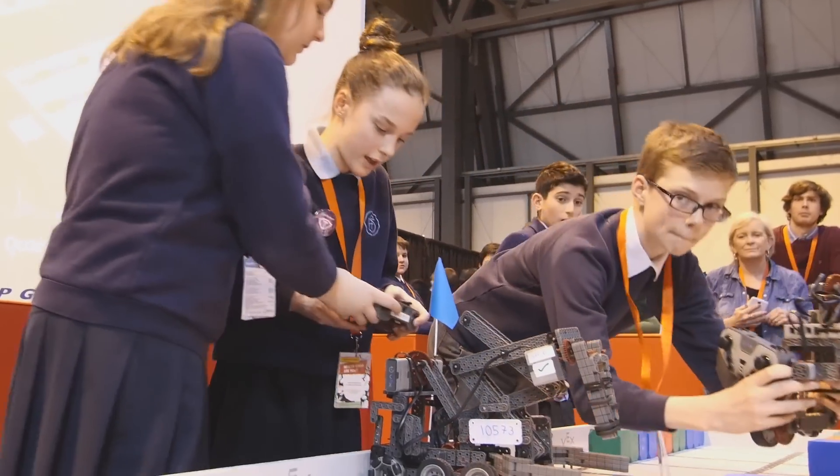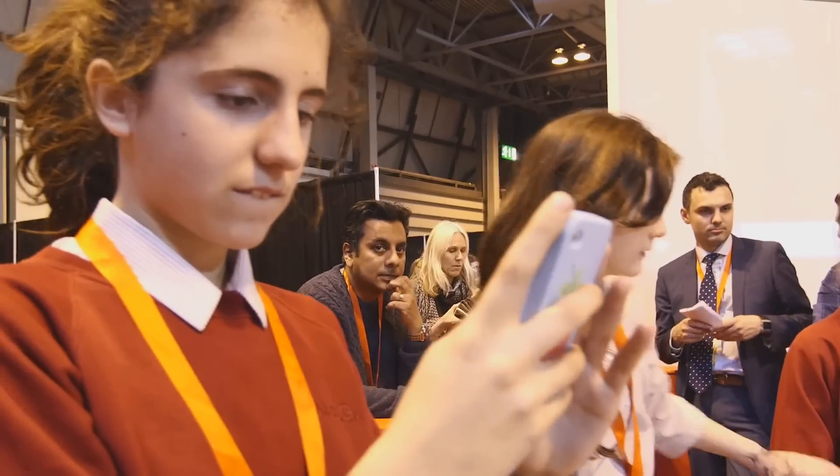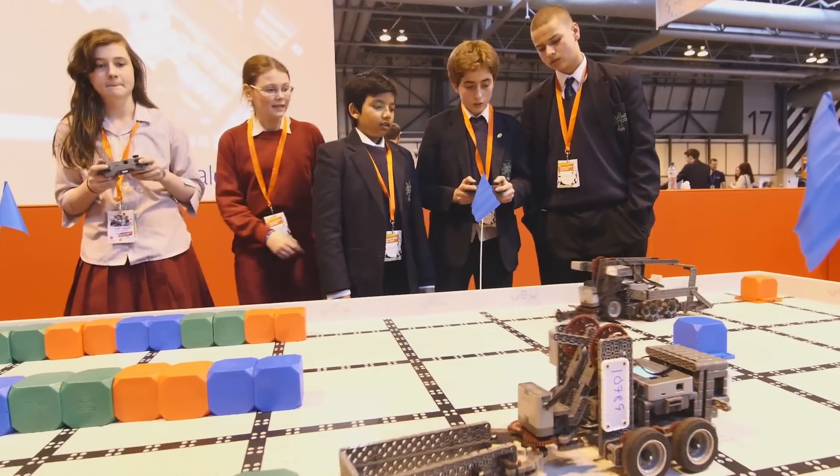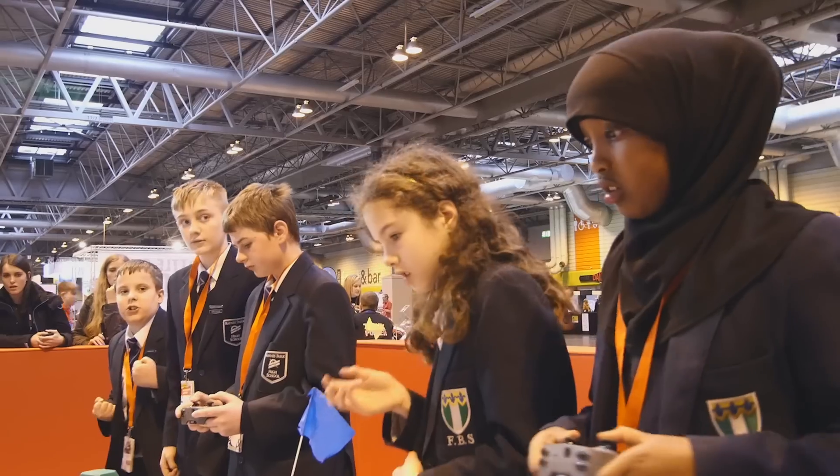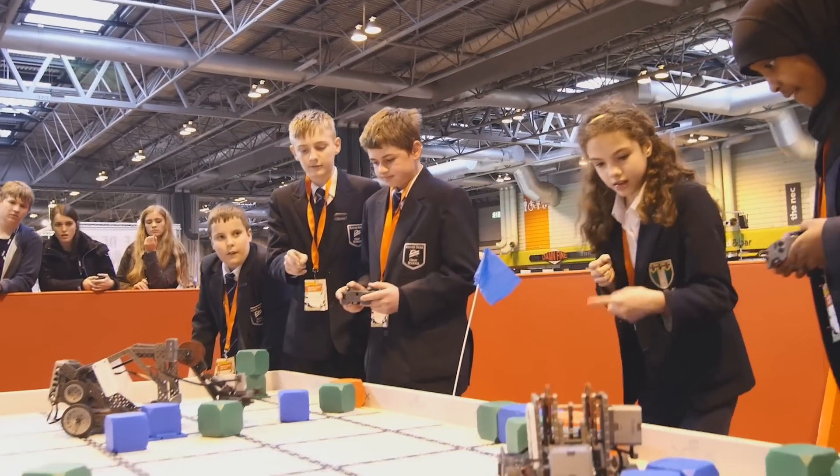As students go from Year 7 into Year 9, they take the step up to VRC, which is the metal form of VEX. It takes on even more depth with the programming and they can also start to build different robots in different settings from there.